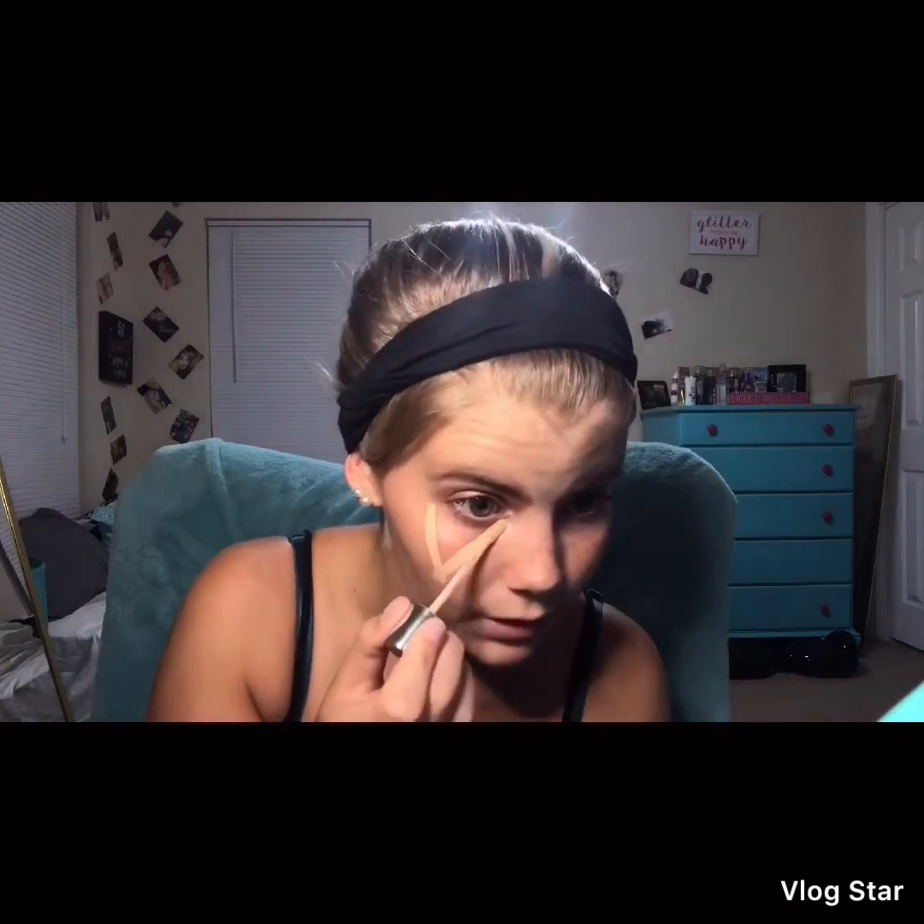I'm going to apply the concealer under my eyes — I have some serious dark circles.